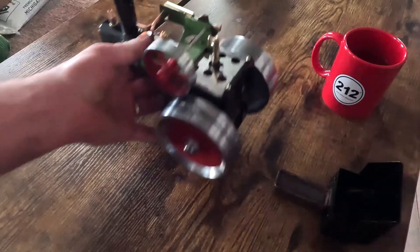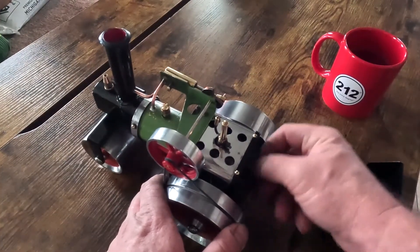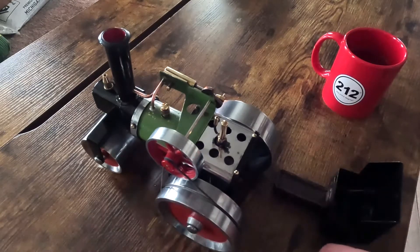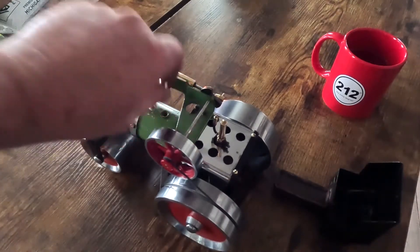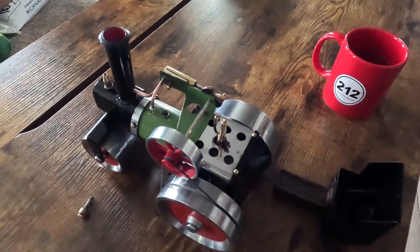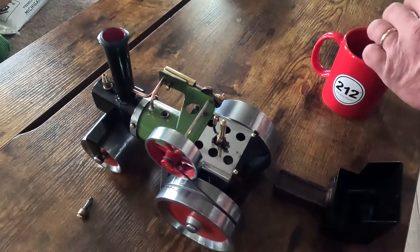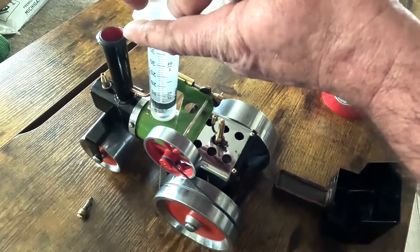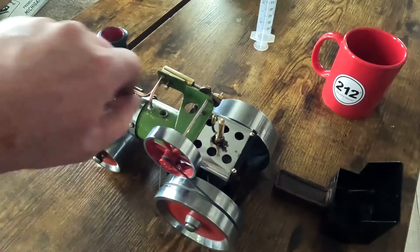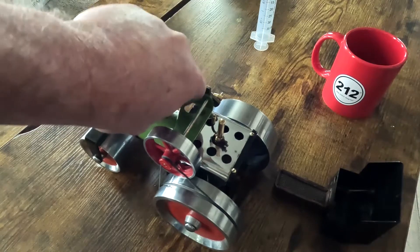We also have to fill our boiler up. In the back here is the check plug for your water level. Remove your safety valve — I've got distilled water in my mug over here — and then reinstall our safety valve.